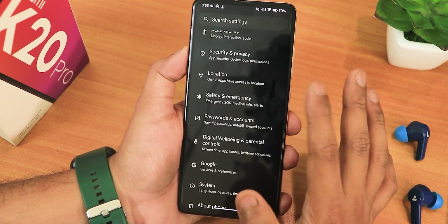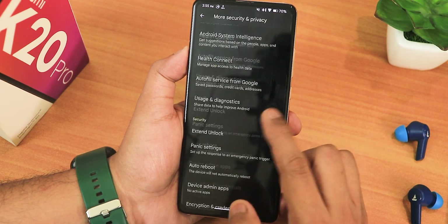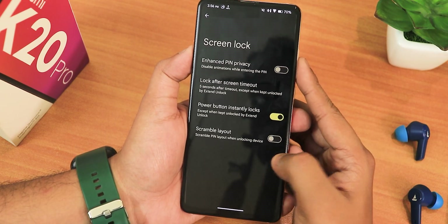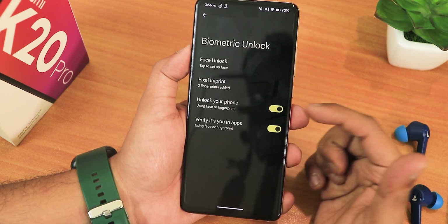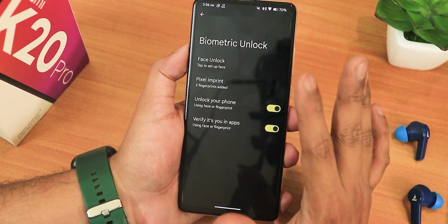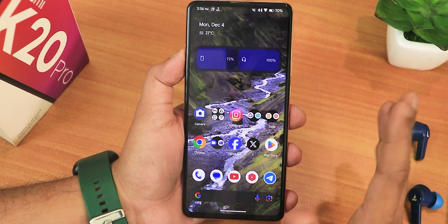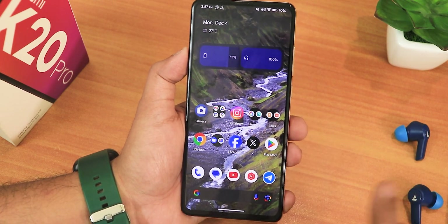In the security settings there is no app lock yet — don't expect those this early. In device unlock settings we have scramble PIN layout and enable PIN privacy, but quick unlock is not there yet. In biometric unlock you get face unlock and the in-display fingerprint option. The face unlock will always trigger whenever the screen wakes up — you cannot have it unlock only when you swipe up on the lock screen. I think that will be added in future updates.